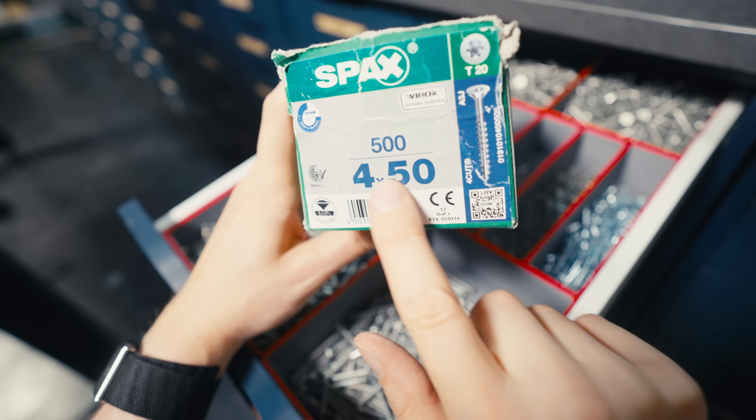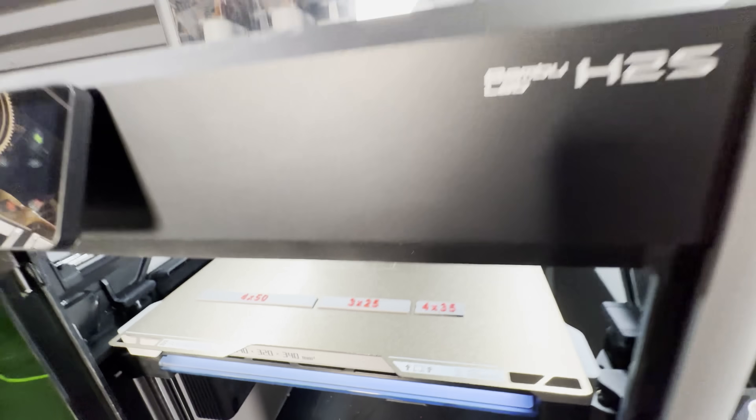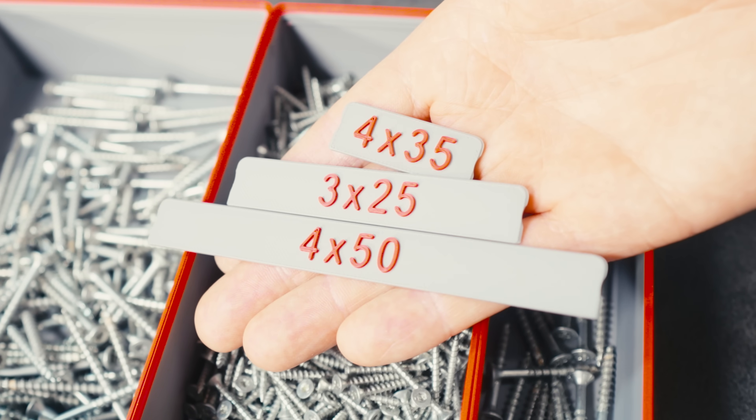On the original screw boxes it was easy to read the size of the screw, so I'm adding these removable snap-fit labels to the Gridfinity boxes to make it easy to pick the correct size.